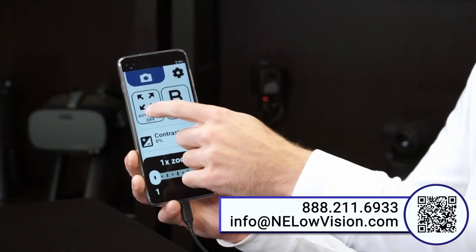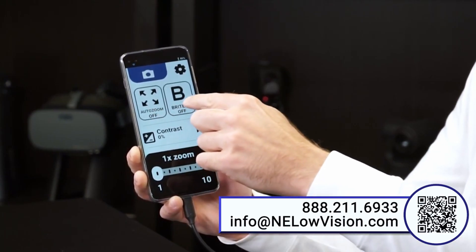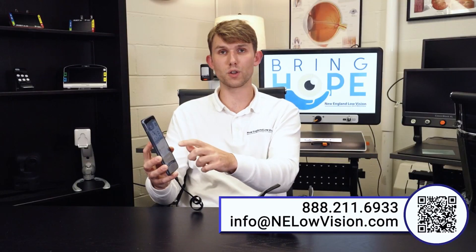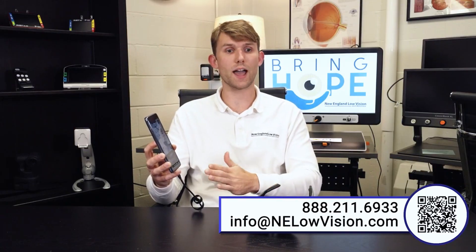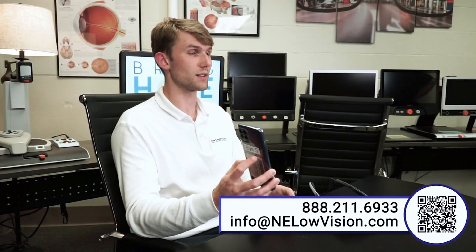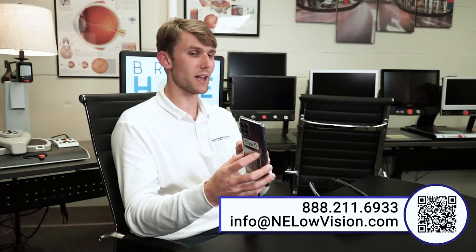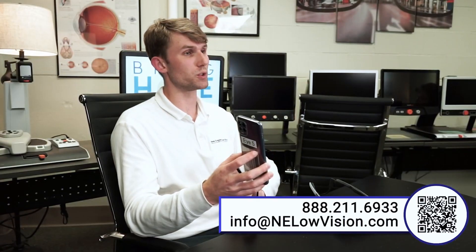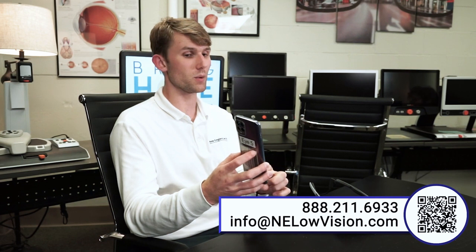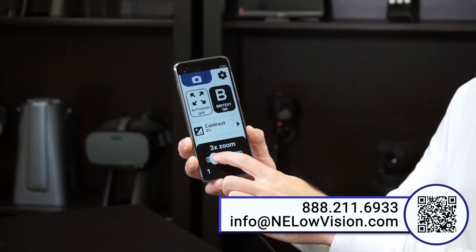We also have a couple of options below our camera mode: auto zoom and bright text. Auto zoom is a neat feature that can automatically zoom in on faces or text, and this choice can be made within the settings of the app. Bright text is a nice feature that brightens up the contrast when you zoom in — as you can see, as I zoom in, bright text automatically goes on. That is the basics of the iDaptic i5.